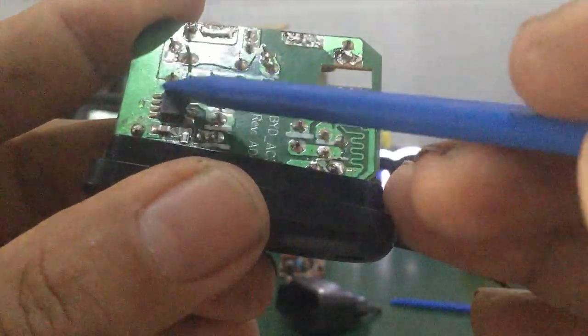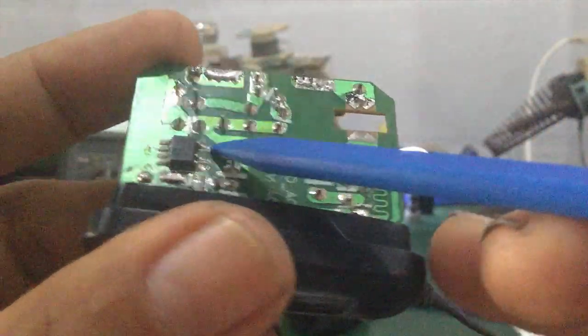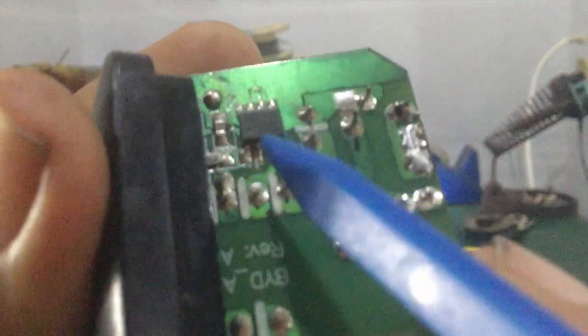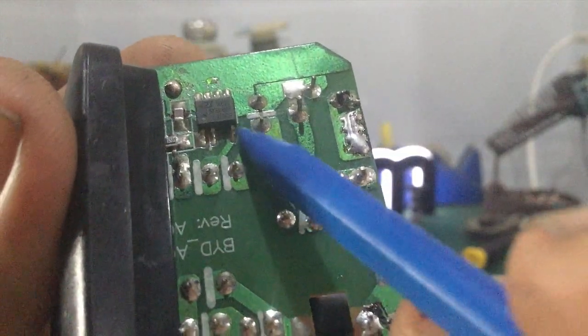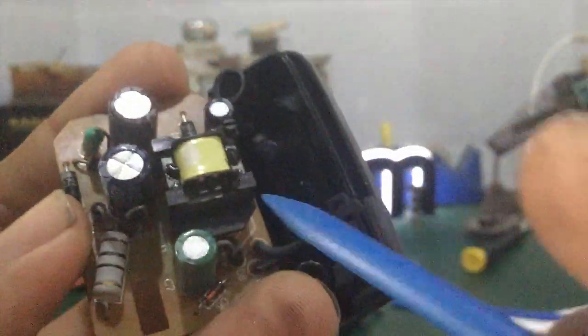Trên bò mạch của mình chỉ có 1 cái con IC chính thôi. Tí nữa mình tìm hiểu coi cái con IC này là IC gì — loại IC 8 chân. Nhưng ở đây cái chân 3 của nó bị khuyết, không có chân 3. Cái chấm của mình là chân số 1. Chân số 4 của nó nối với cái cuộn sơ cấp của cái biến áp xung.